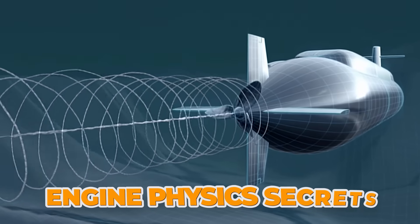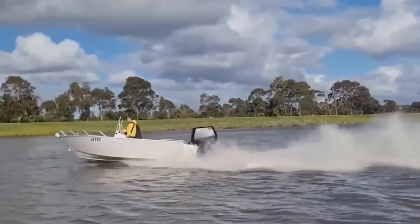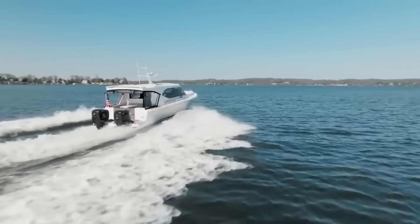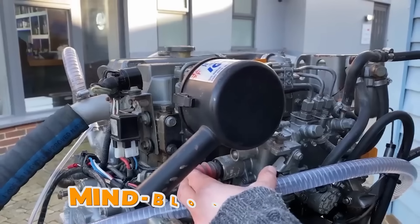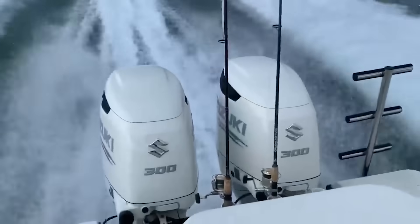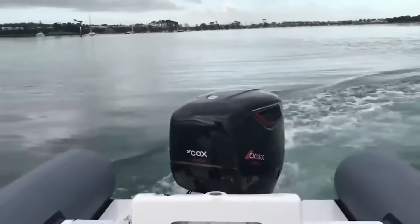We're revealing engine physics secrets every owner should know, and what you're about to learn will completely transform how you think about your boat's performance. Here's a mind-blowing fact: the difference between mounting your outboard just one inch higher or lower on your transom can mean the difference between cruising at 40 knots or struggling to break 30, but here's where it gets really interesting.